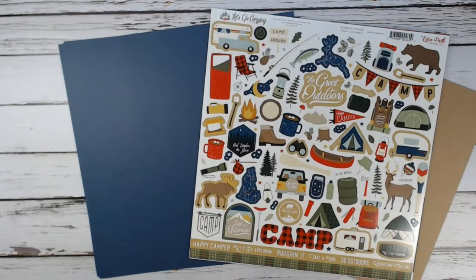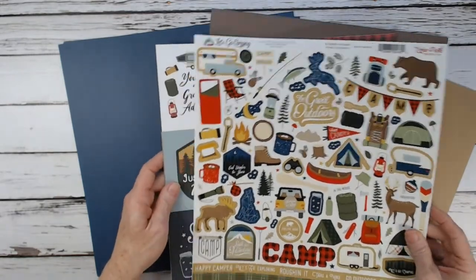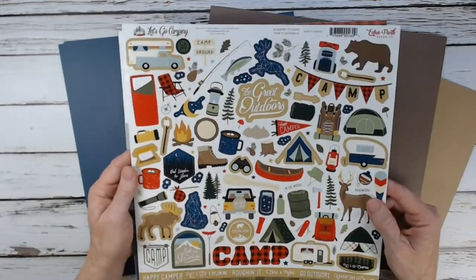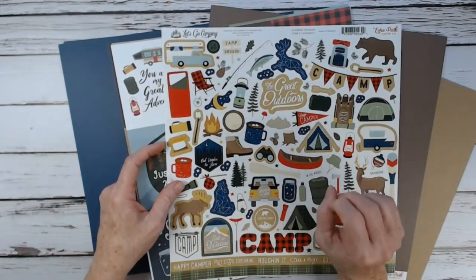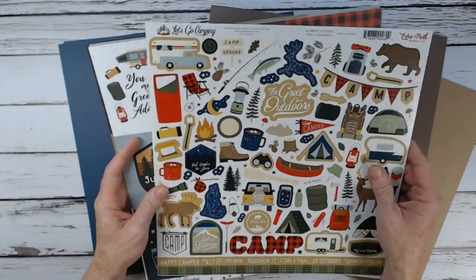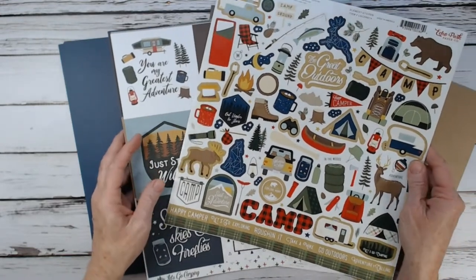For the Let's Go Camping mini album, I'm going to be using Echo Park's Let's Go Camping 12x12 paper collection from CountryCraftCreations. I've already cut my pattern papers. It's important when you get your collection that you pull out your stickers. Whether buying single sheets or the kit option, you're going to want one sticker sheet to decorate with.